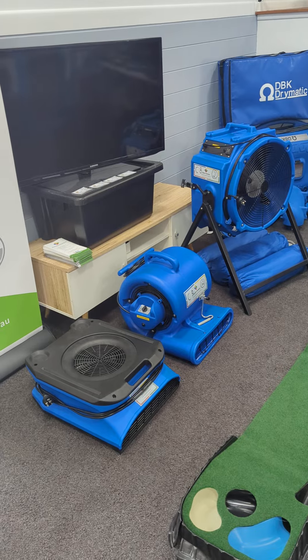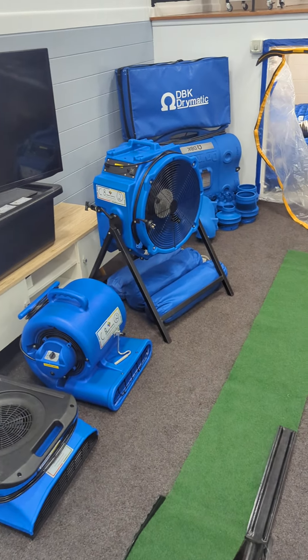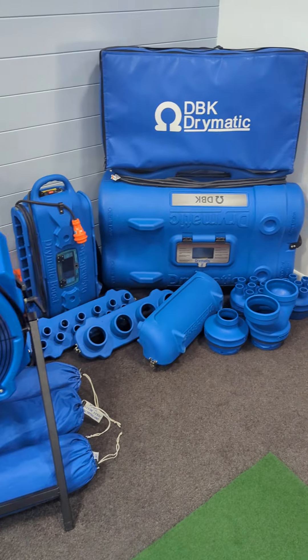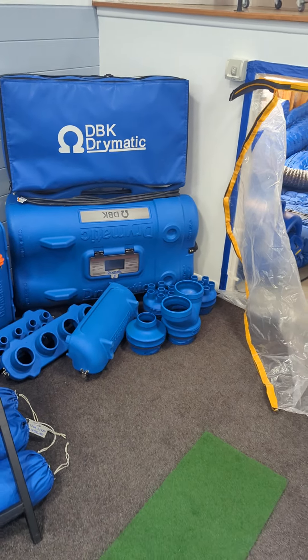We've got our flat fans, our radial fans, our axial fans. We've got some mats there, fan stand, the Drymatic 2, the boost bar, and some of all the connections for the Drymatic.